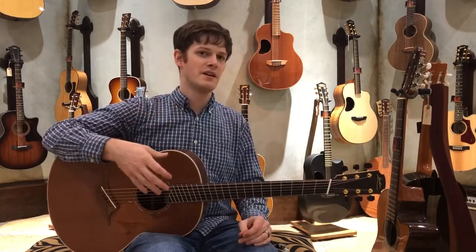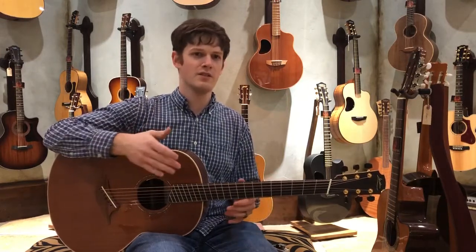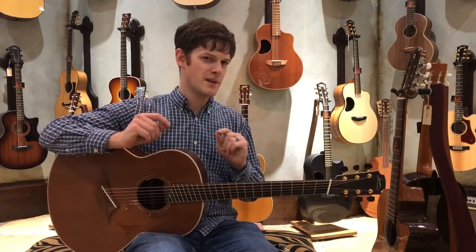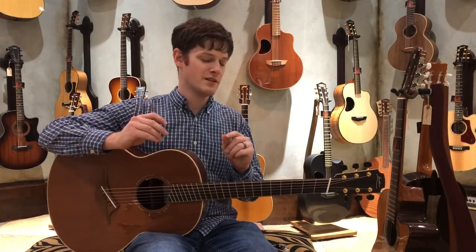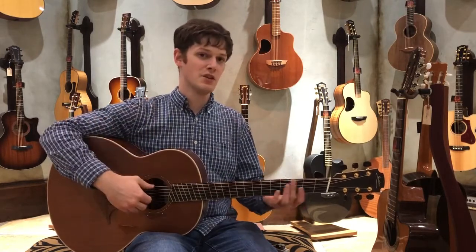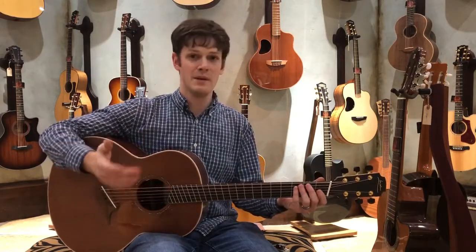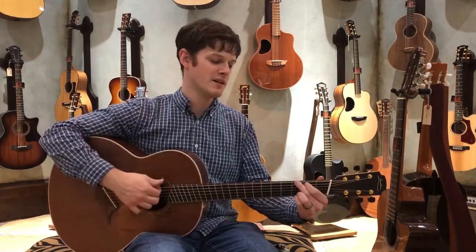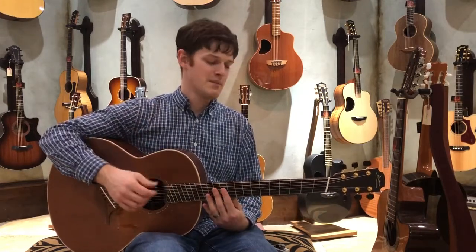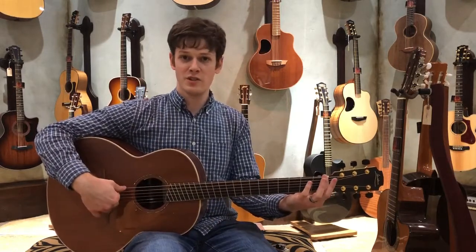Typically on a standard scale guitar, it's about 25.5 inches, or 25.4 for a Martin scale length. The lower strings are always a little bit floppy compared to a multi-scale length guitar. The reason is the lower strings technically need more tension to produce those notes more accurately. A lot of people will put medium gauge strings on to add tension, and that's a decent fix — but with a multi-scale, it physically puts more tension on the string naturally.